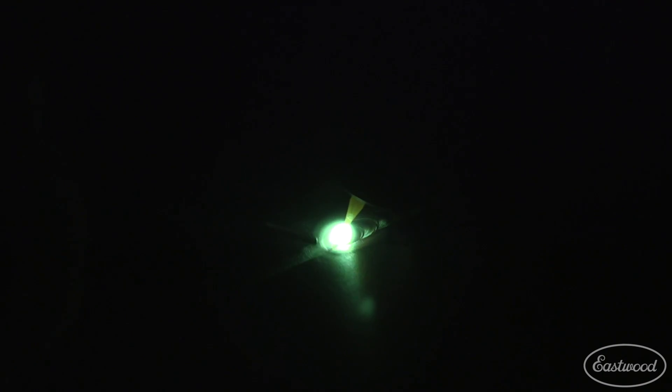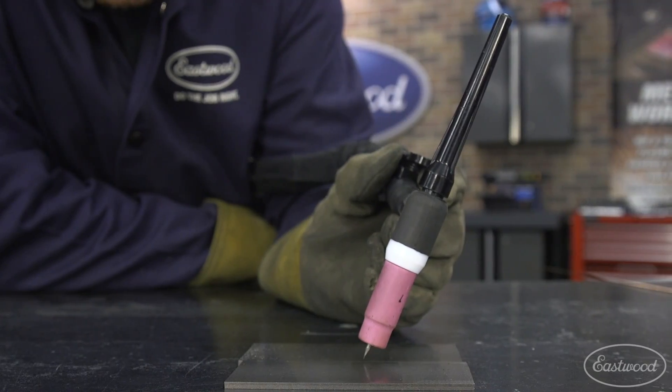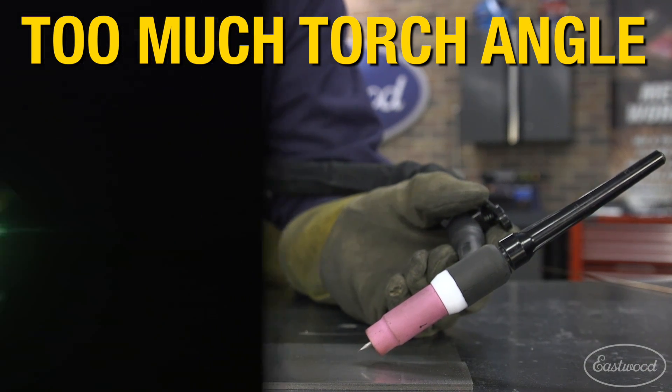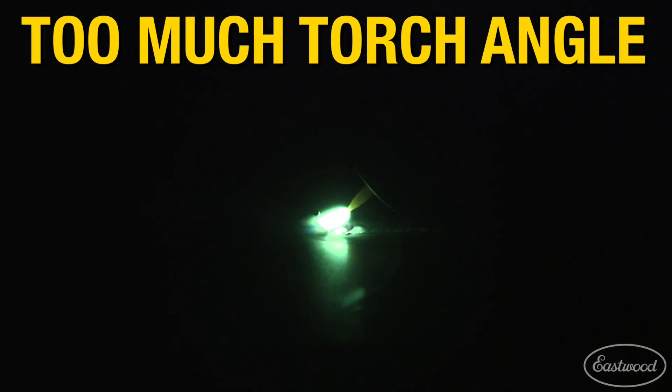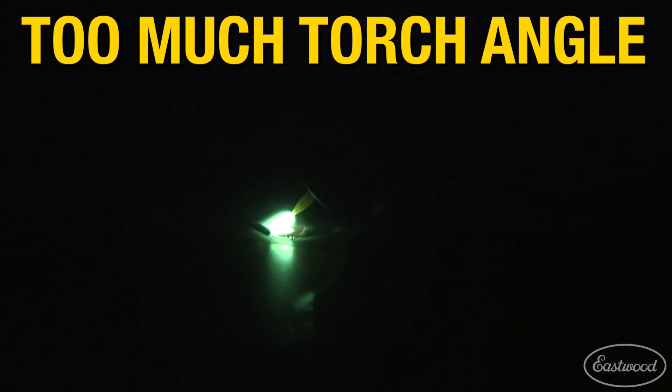Generally, when increasing your travel speed, you will also need to increase the frequency in which you add filler wire and also possibly the amperage of your machine. Make sure that your torch angle isn't too flat, as the further you lay your torch down, the more it spreads the arc across or ahead of the weld puddle and overheats a much larger area than needed, and could cause the issue as well.